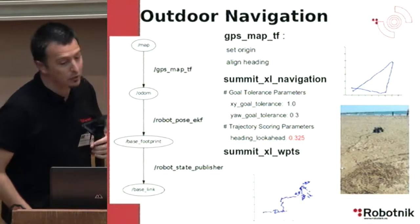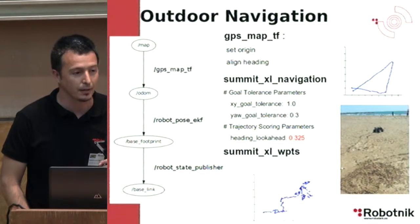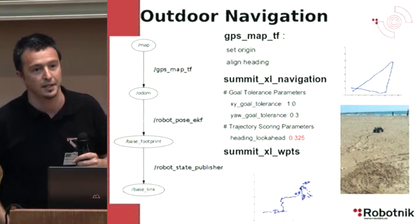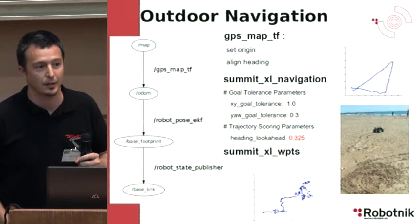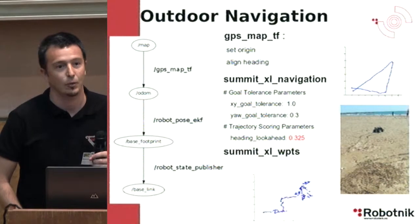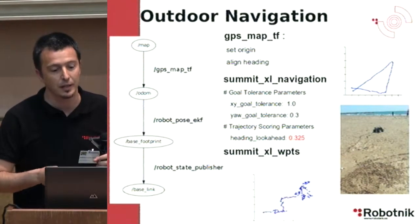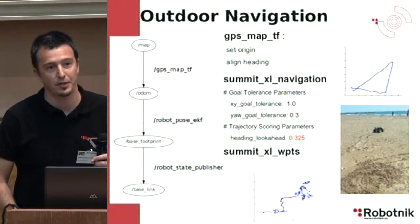What we have covered so far was the transform from Odom to the base footprint of the robot, provided by the Kalman filter. We also need an additional node that publishes the transform from MAP to Odom, similar to how it is done in the Gmapping or AMCL algorithm. With this node you can control the frequency at which the GPS transform is updated, and also filter the GPS information.